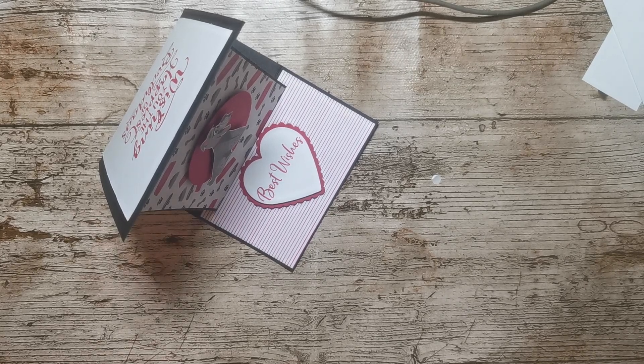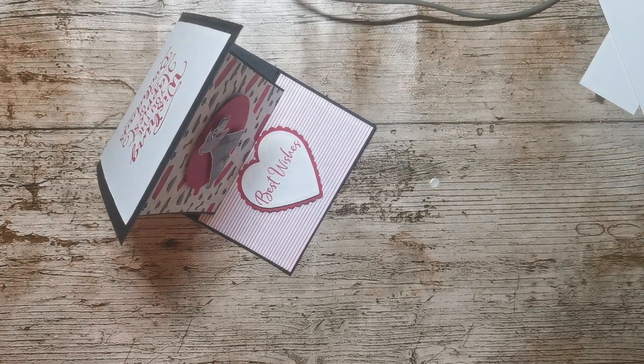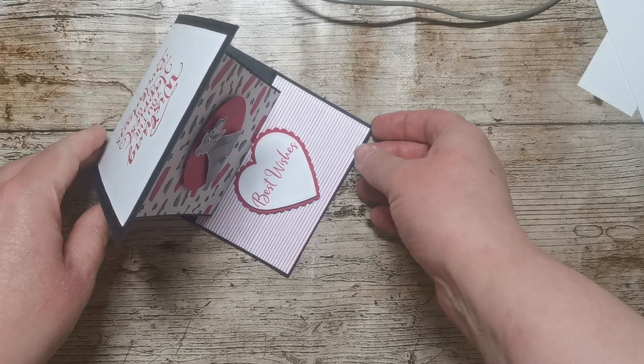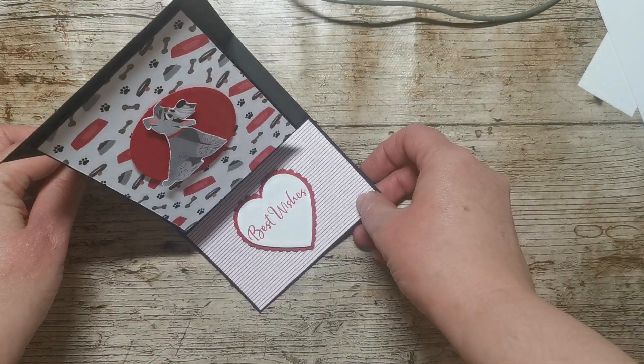Hi there, it's Donna from Taffy Crafting. I've got a really cute card which I started filming and the design of it kind of went a little bit wrong, but it seems such a waste not to share this with you. It's using the Playful Pets DSP.